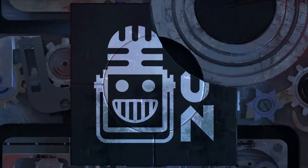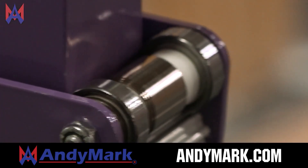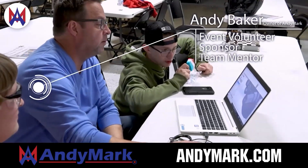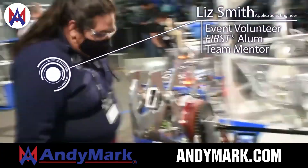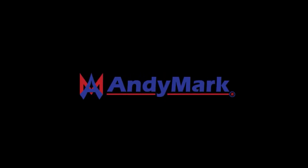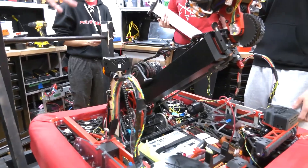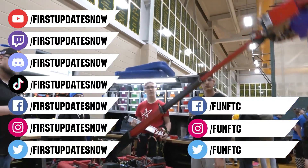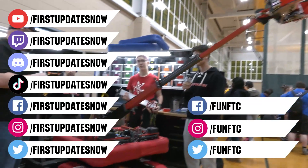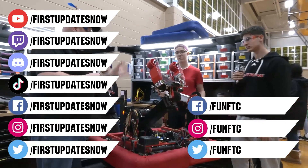This video on First Updates Now is made possible by viewers like you and also the following sponsors. Anymark is your one-stop shop for all your educational robotics needs. From mechanical, electrical, tools, and hardware, Anymark has over 200 years of first team experience and offers high quality and affordable solutions for the robotics, mobility, and competition markets. Head on over to Anymark.com to get started. Don't forget to like, subscribe, and ring the bell to stay up to date on our new videos. Keep the conversation going and provide your input to our content. Watch our live shows at twitch.tv/firstupdatesnow, join our Discord at discord.gg/firstupdatesnow, and check out Fun FTC and First Updates Now on Facebook, Instagram, TikTok, and Twitter.